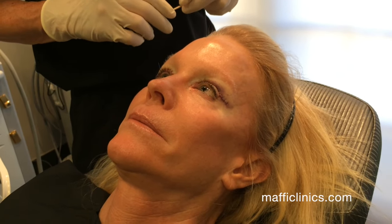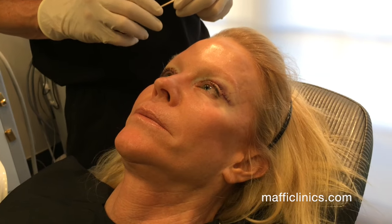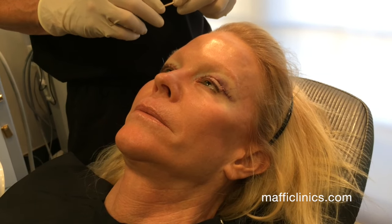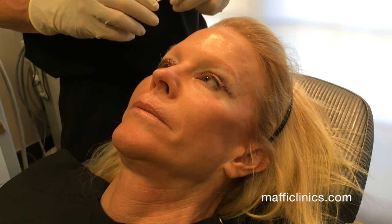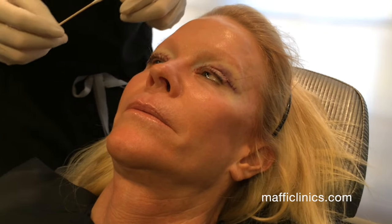The benefits of doing the procedure in the office is it's quicker and easier than having it performed in the operating room. It's usually cheaper because there's no associated fee with the operating room and the anesthesiologist, and you don't have to undergo general anesthesia. Even though general anesthesia is very safe, there is a recovery period associated with it. So they come in, have the procedure done in the office, and go home feeling great.